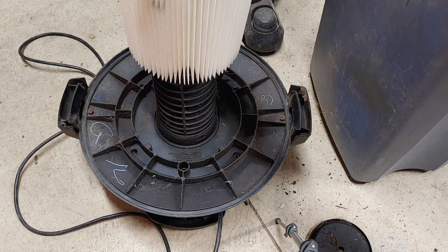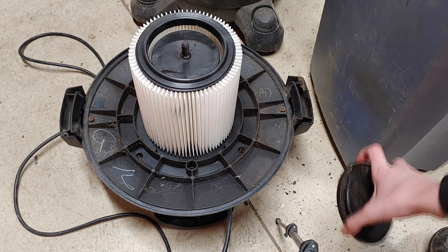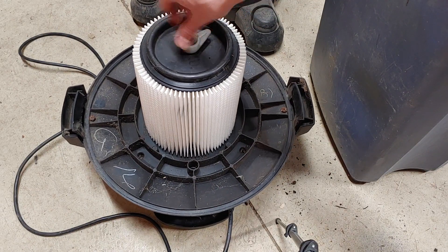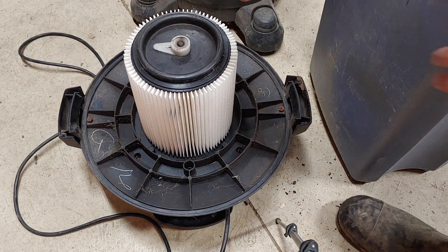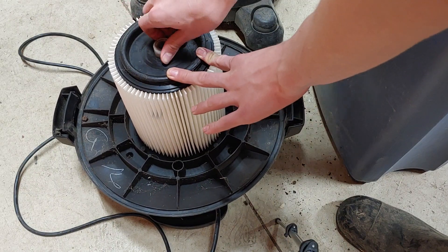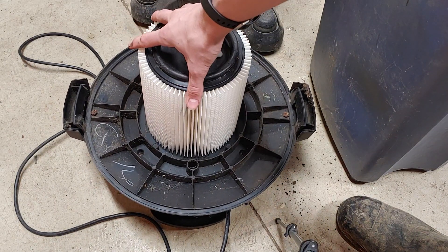You want to take the new filter and slide it over the filter housing until it gets to there. Then you want to take your plate — the filter housing plate — that we took off earlier, and put that back over it. Then grab the nut that we unscrewed, put that on, and screw it to the right until it's snug. You don't have to over-tighten it because that might mess something up. Just screw it until it's snug. And that's how you put on a filter. It's nice and tight on there.